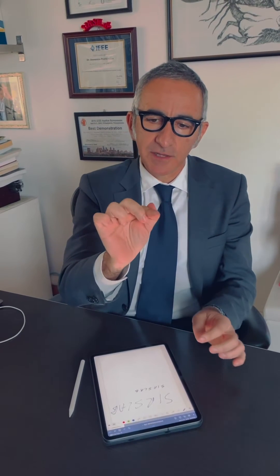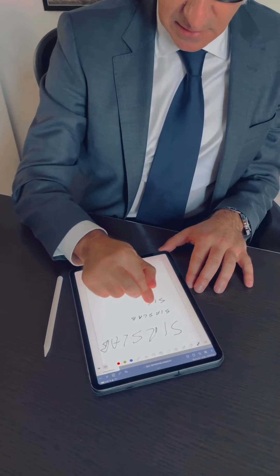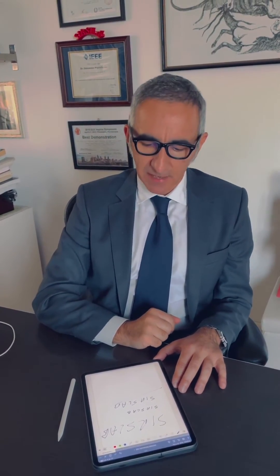You hold the index finger like a pen by taking the thumb and the middle finger in this posture, and you can write down something using the FingerPen posture. You can see that it's very accurate, small enough — like pen writing, very precise.